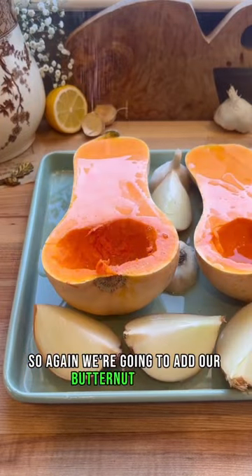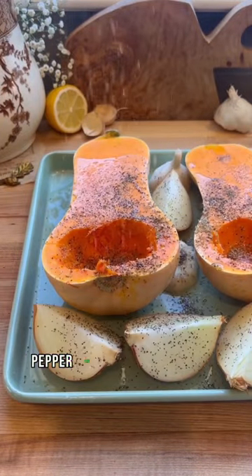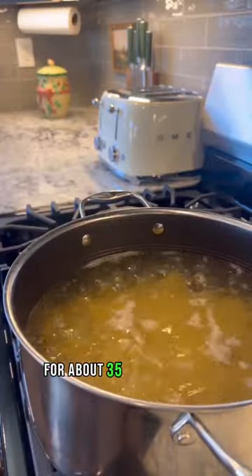To begin, we're going to add our butternut squash, onion, garlic, olive oil, salt, pepper, and oregano to a sheet pan. We're going to roast it in the oven at 400 degrees for about 35 to 40 minutes.